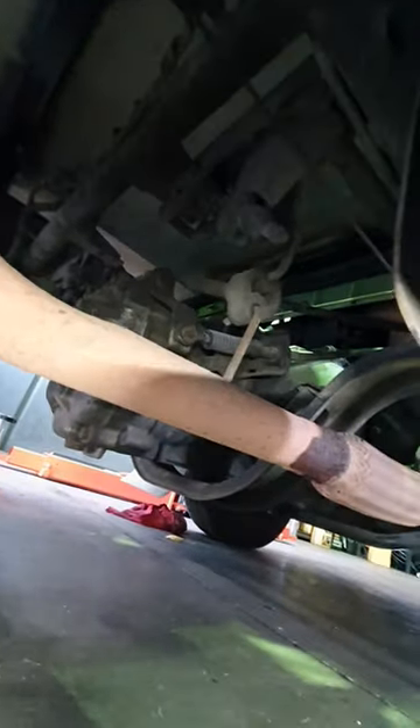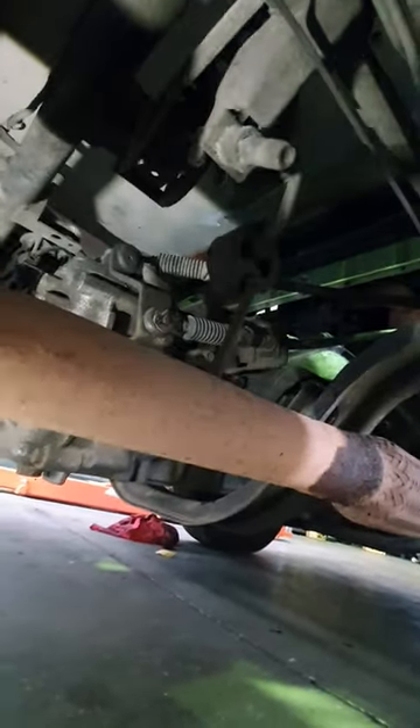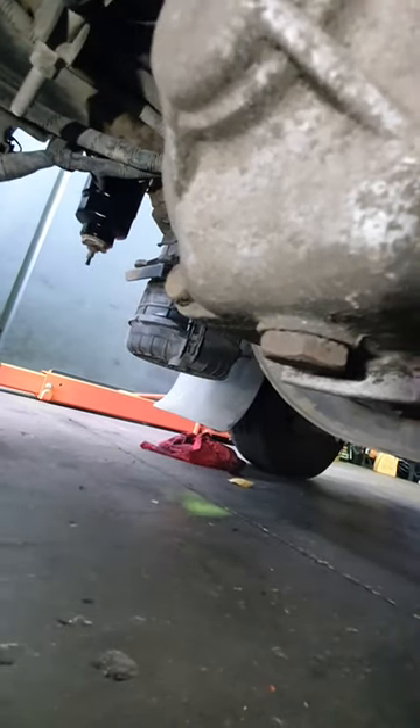G'day, we're underneath a Kia K2700. We need to check the manual gearbox oil level. The drain bung is there on the bottom of the back of the gearbox.